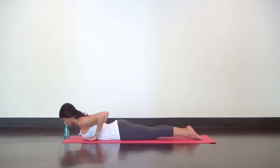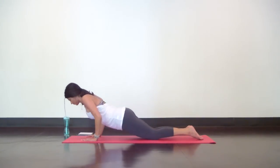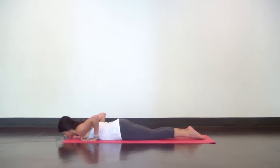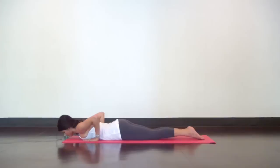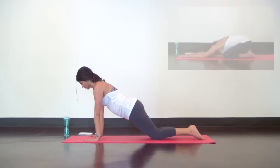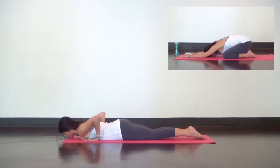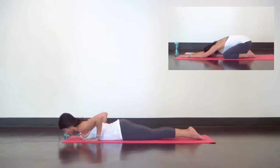Big inhale. Exhale to release and press back up into your modified high plank — weight is in your knees and in your hands. Engage your belly, firm everything up around your core. Inhale in your modified high plank. Exhale to slowly lower back down onto the mat. Inhale low cobra, peel your chest up. Exhale to release and press back up into your modified high plank for one breath in. As you exhale lower back down onto your belly. Inhale low cobra, peel your chest up. Exhale to release and then press back up into your modified high plank.